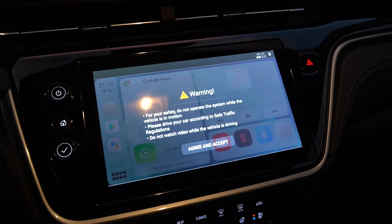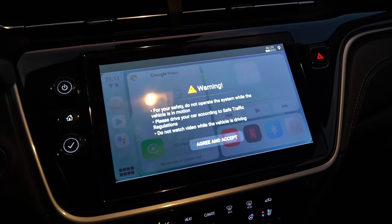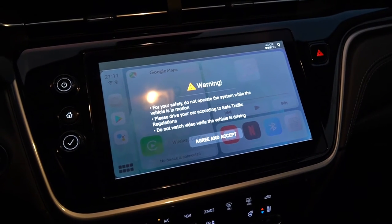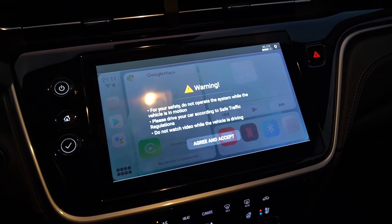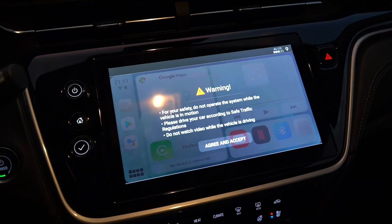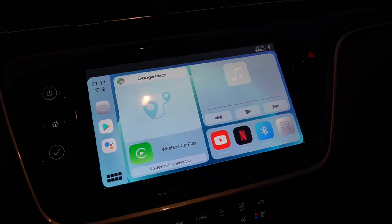Now, because we're using the built-in CarPlay in the vehicle, you need to connect your phone to the built-in CarPlay inside the Stream to Your Car device itself. The reason for this disclaimer is you have a complete Android system at your fingertips, and you probably should not be playing videos or watching games while going down the road. So you agree to this that you're not going to do something like that, and you're given a relatively simple interface.